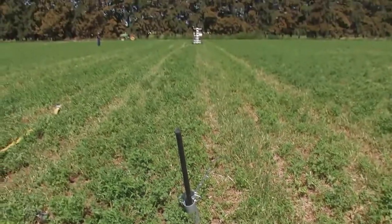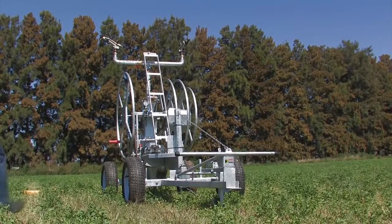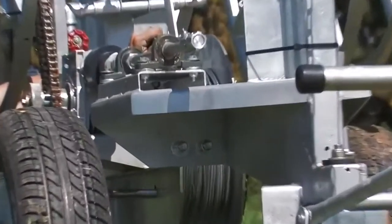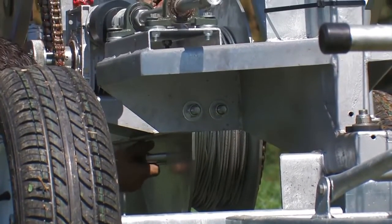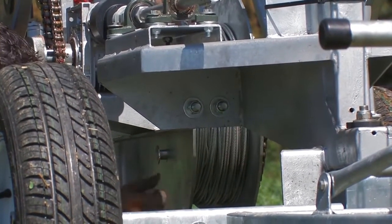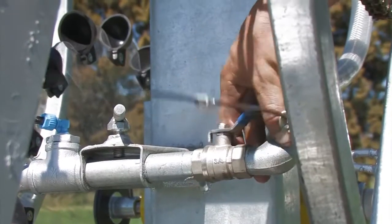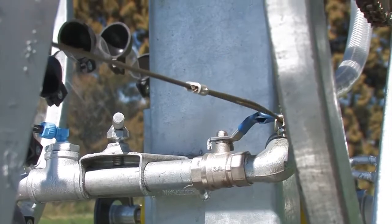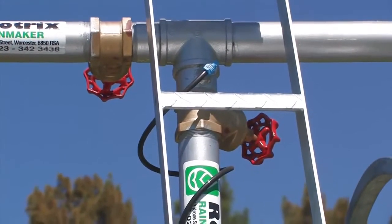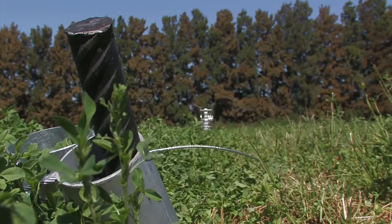We are now ready to engage the cable drum with the clutch pin, which inserts into the side of the cable drum and locates with the sprocket on the outside. The clutch pin can always remain in the machine once inserted. Then we will make sure the stopping lever is open, check all the valves are open, and now we are ready to allow the water to pass through the machine and start irrigating.